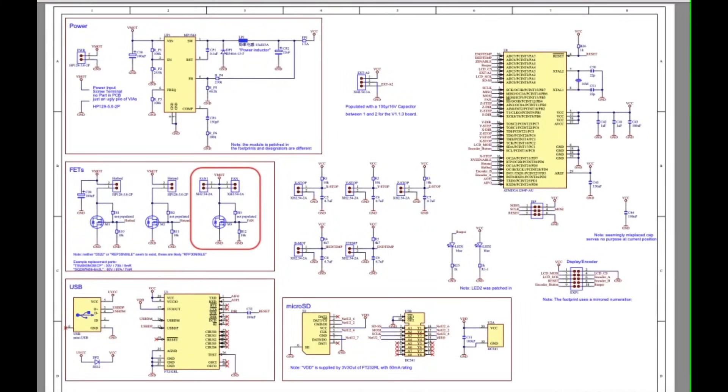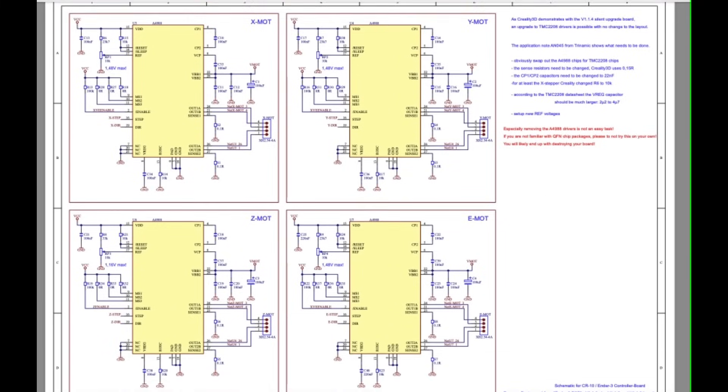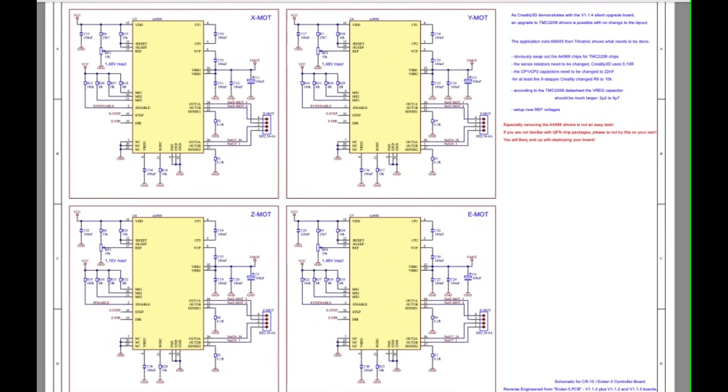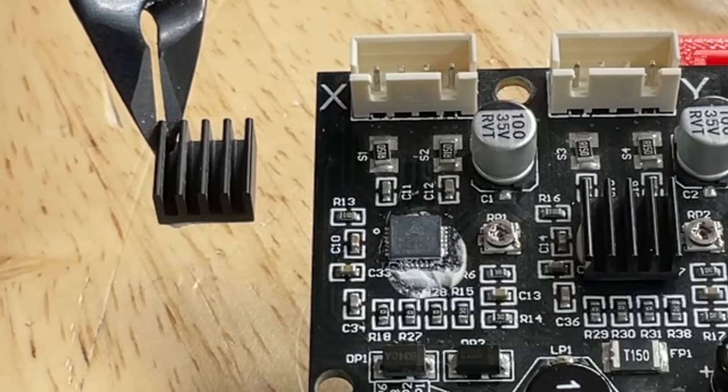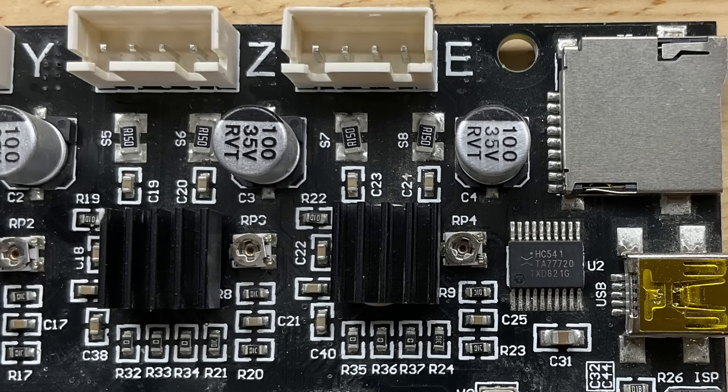If you go back to the schematic I found from our RIDL — I'll put a link in the description below — we can see there's a schematic for the stepper drivers on page two. The stepper drivers are actually hidden underneath a heat sink, which is there to help keep them cool. There's a little potentiometer next to each driver, shown here as RP4, and you can adjust the current with that.